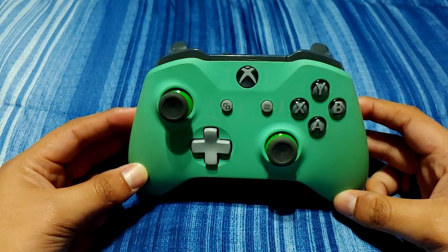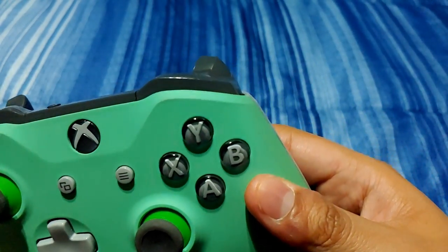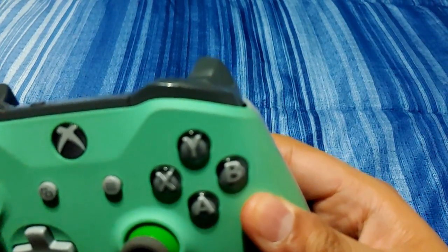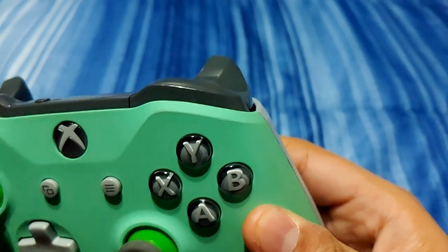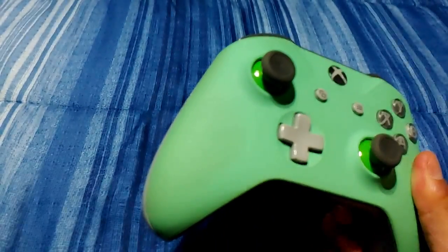Hey Omega, it's guys here. For today's video, I wanted to do something a little bit different and show y'all another passion of mine, and that is console modding, controller repair, small tech repair, stuff like that.